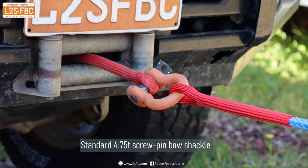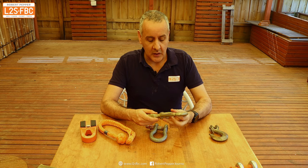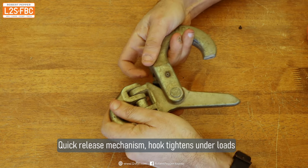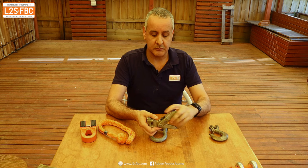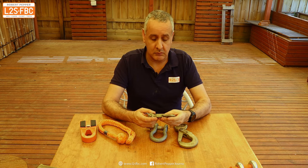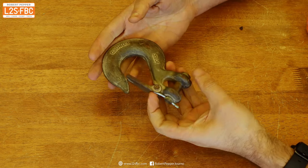The bow shackle - I've got another video on those and everyone's pretty familiar with how they work. This heavy duty hook has a quick release mechanism: you pull that, it opens up, put whatever you want in there and pull it closed. The more you pull it, the tighter it goes, and that's a positive latch so it doesn't then come undone. And this is kind of the standard hook you get on most winches - just literally a hook with a spring-loaded mechanism as a safety latch.